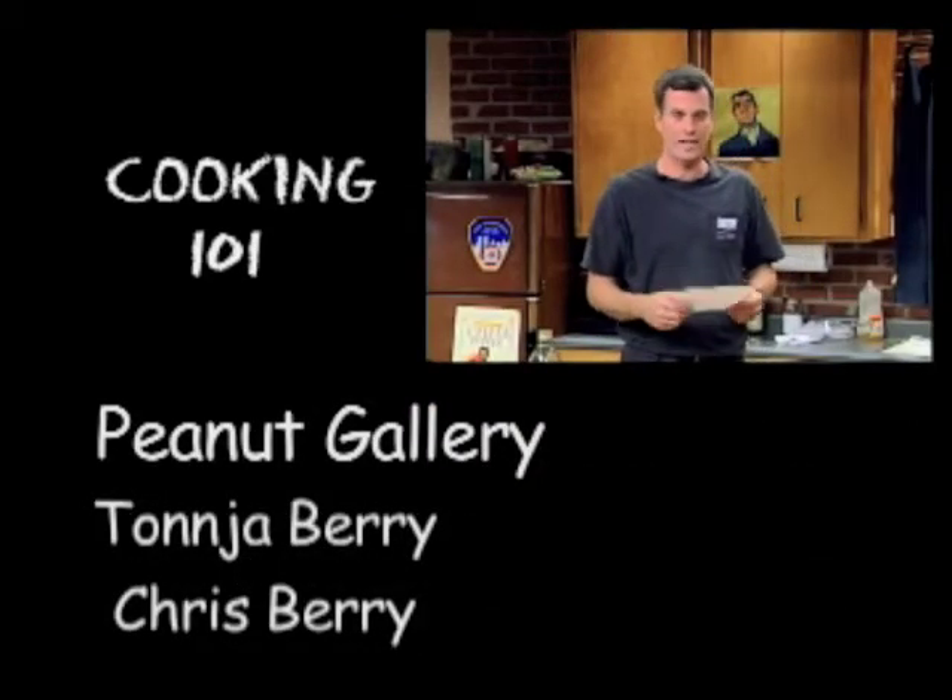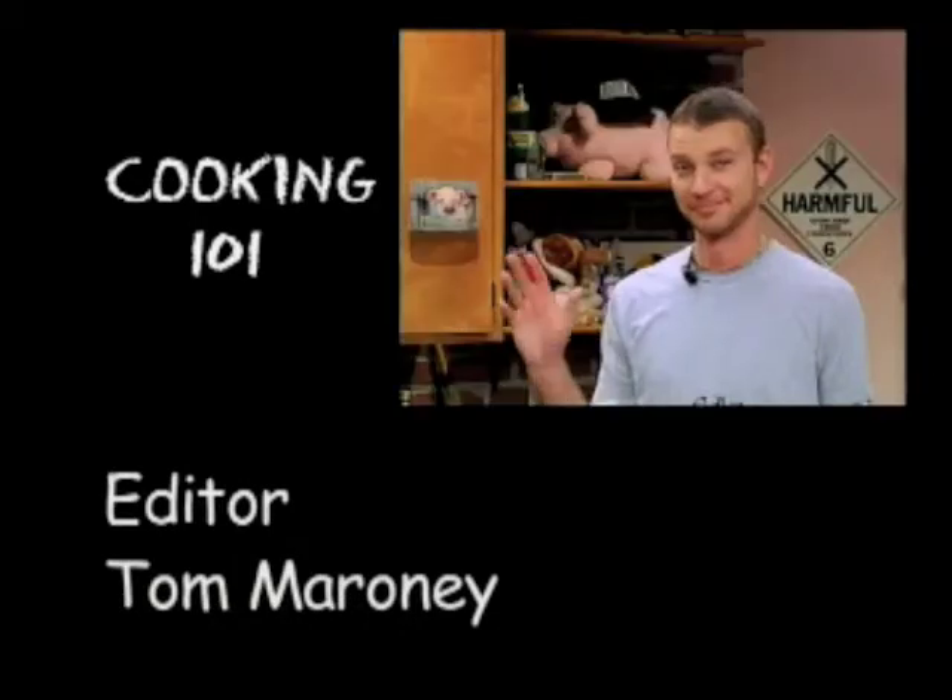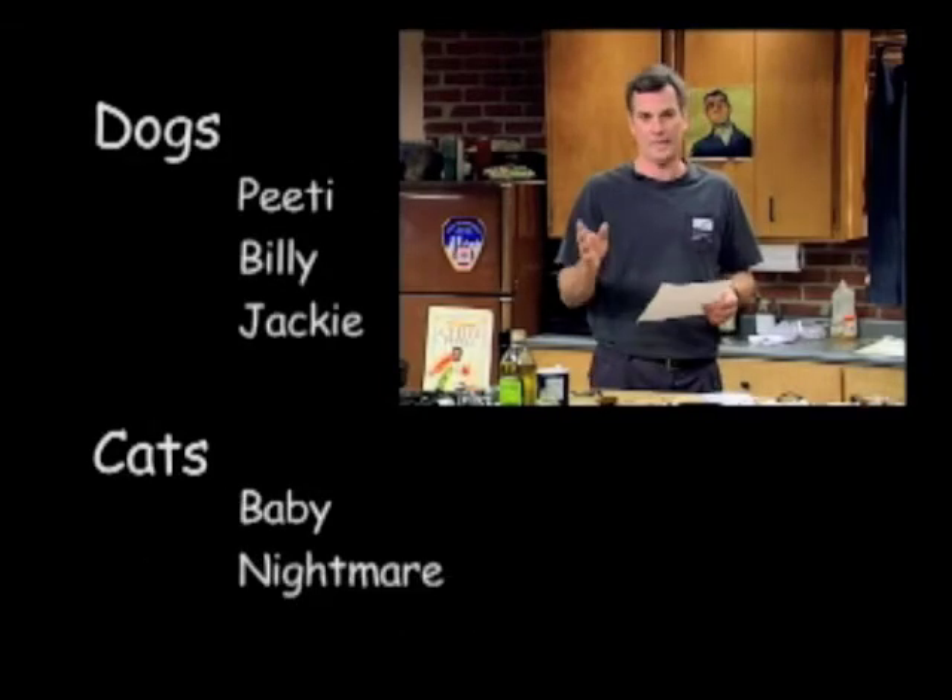Thank you for watching another train wreck called Cooking 101. I'm Jim Walsh, that's Tim Nash. Take care, bye-bye.